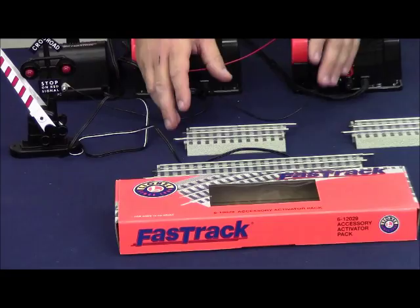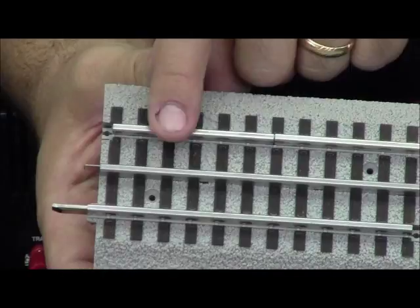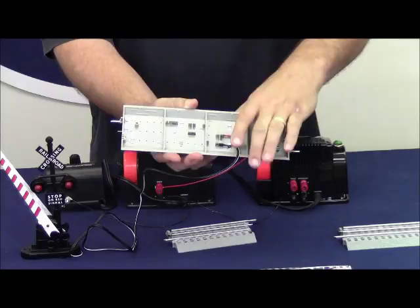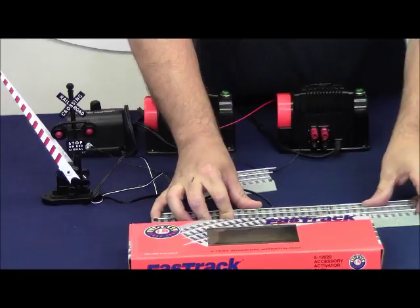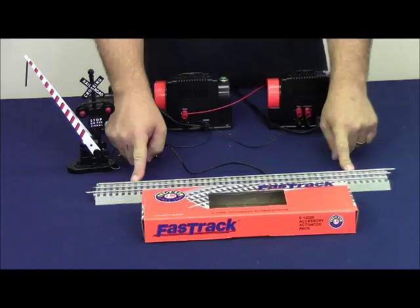The accessory activator pack is essentially two pieces of 5-inch straight track that has a gap on the outside rail, meaning the power from one rail is not transferred to the other. The gapped rail needs to go on the same side of the track that has the black wire connected to it — so as we flip it over, it would be this rail that is electrically isolated. We'll put our accessory activator sections in with the gapped rail on this side so that it matches the same rail the wire is connected to. Effectively, we've created a simple on-off switch, like a light switch in a room.